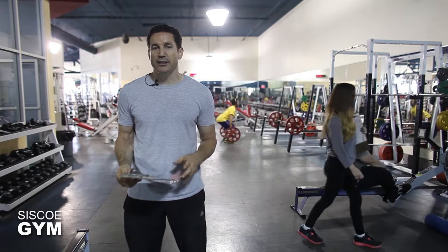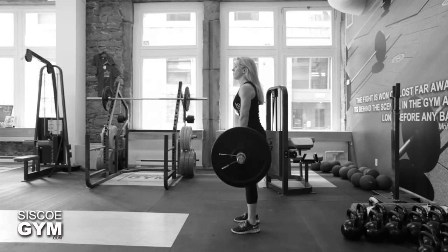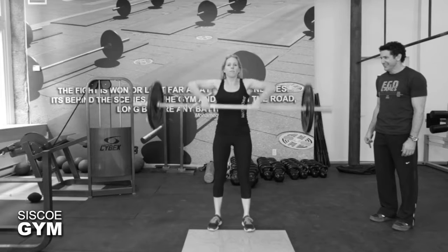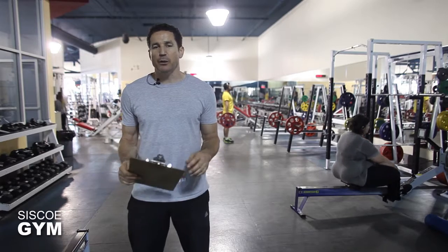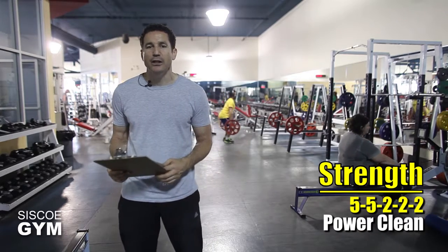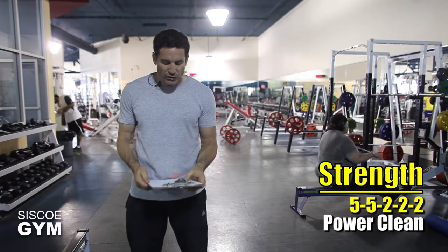For strength training today we're going to take the power clean and do five sets with the following repetition count: five, five, two, two, and two. The rest in between is entirely up to you. We don't want to keep it too long, so perhaps something in the neighborhood of one to two minutes tops in between each of those sets.